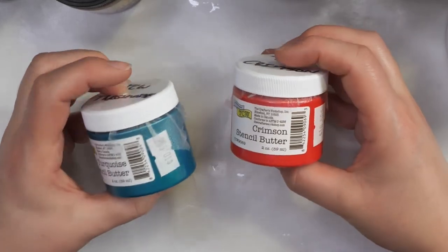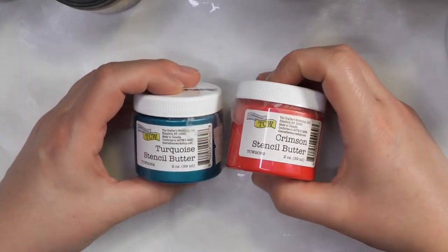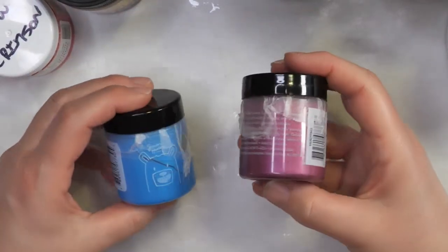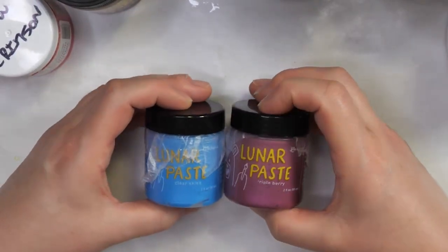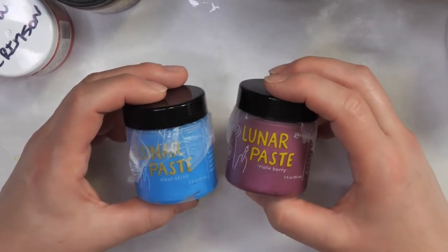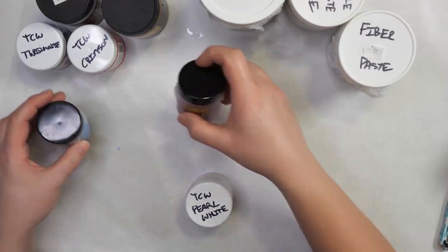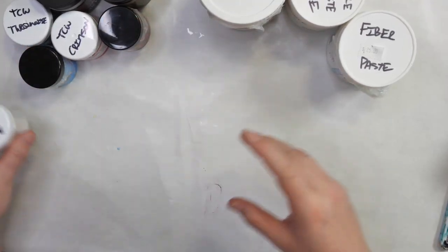I also have these TCW stencil butters and they work basically like a paste — they're just colored. And then I also have these lunar pastes. I know there's a lot of other pastes available, but these are the ones I've chosen to test out. All of these have slightly different textures and slightly different feels.